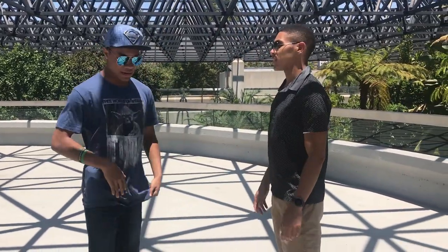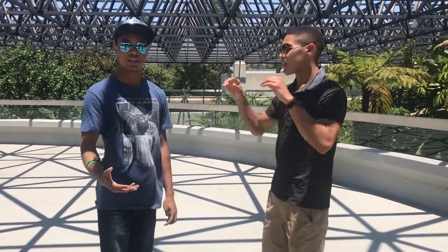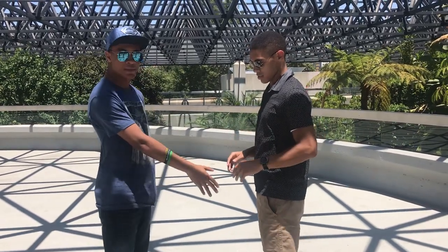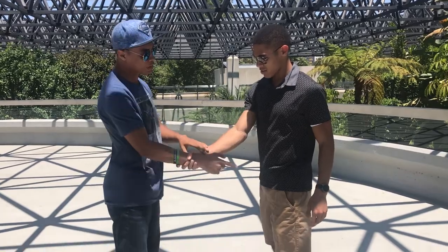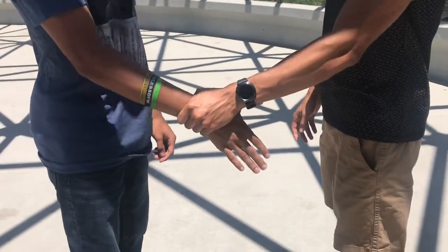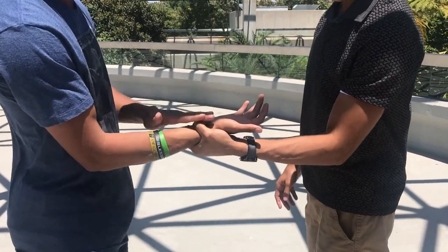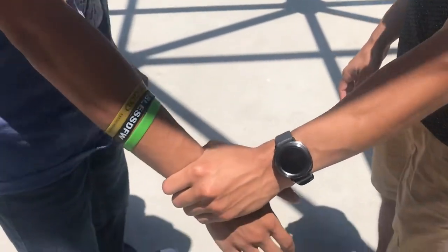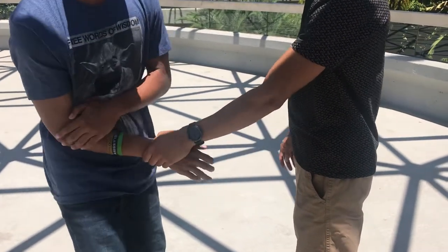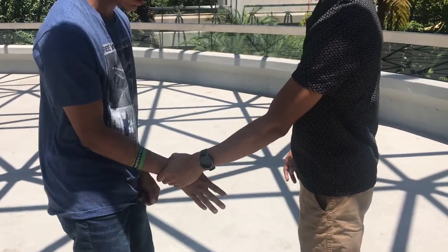So what we're going to do right now is a simple joint lock — the first joint lock I've ever shown on this channel. What he's going to do is grab my wrist. Now, the weak point of the wrist is where the thumb and the fingers connect — right there. So what you're going to do is first connect your elbow to your hip, and keep it there so you can use your body motion to move around.